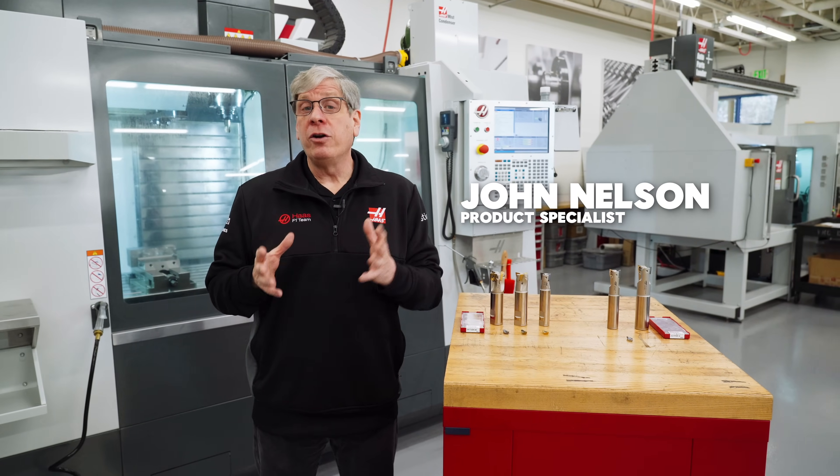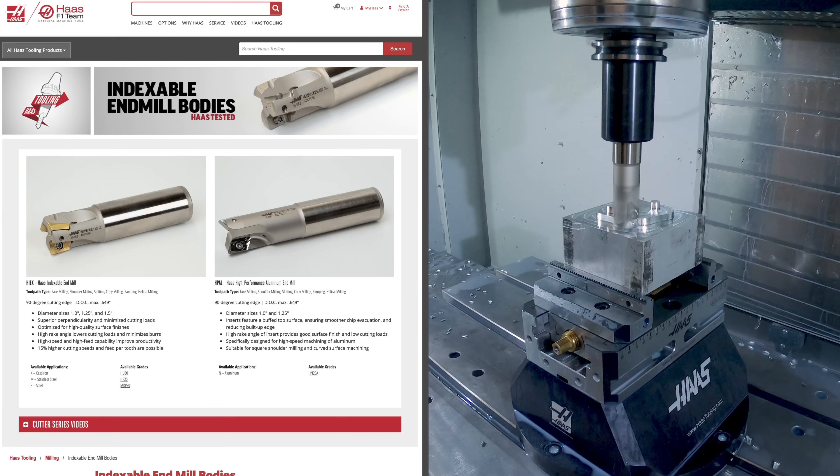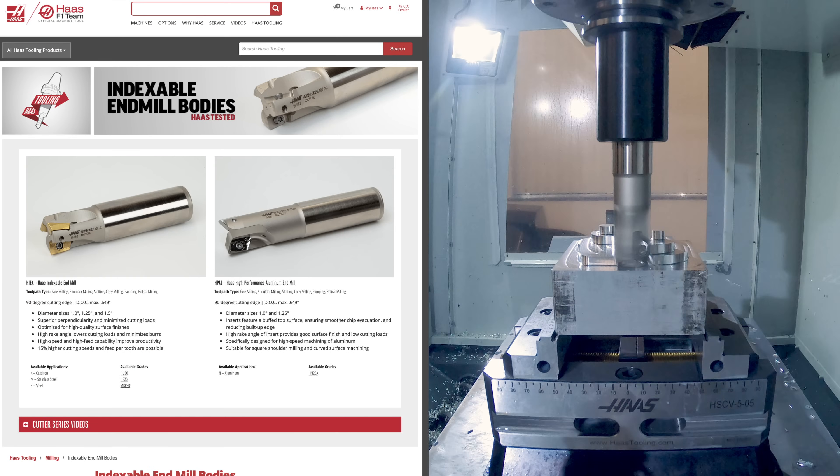Hey everybody, John Nelson here to talk to you a little bit more about our indexable insert end mills now available on HaasTooling.com.